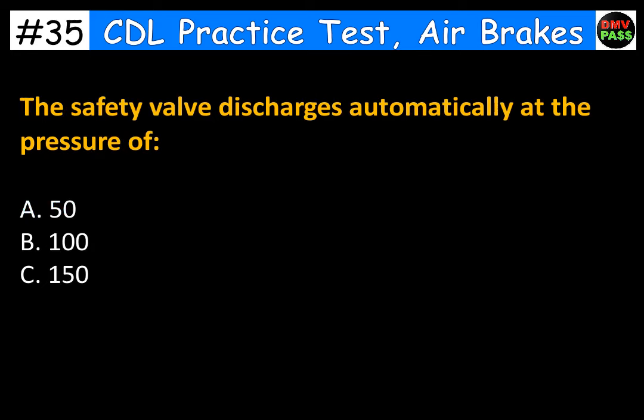The safety valve discharges automatically at the pressure of: A. 50. B. 100. C. 150. The correct answer is C. 150.